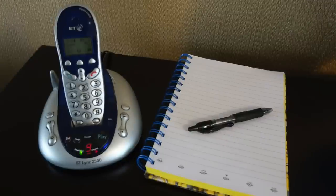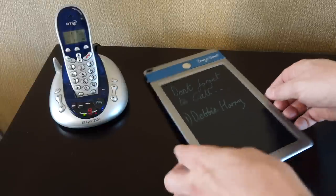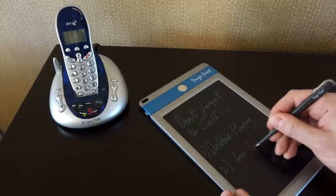Most people who've still got a landline will have a pen and pad next to it — well, at least they hope they do, but whenever you come to write something down on that pad it looks like someone's run off with the pen. The good thing about the Boogie Board is that your pen is your stylus; no one's going to run off with it because there's not much point using it for anything else, so you've always got a pen and pad next to the phone.